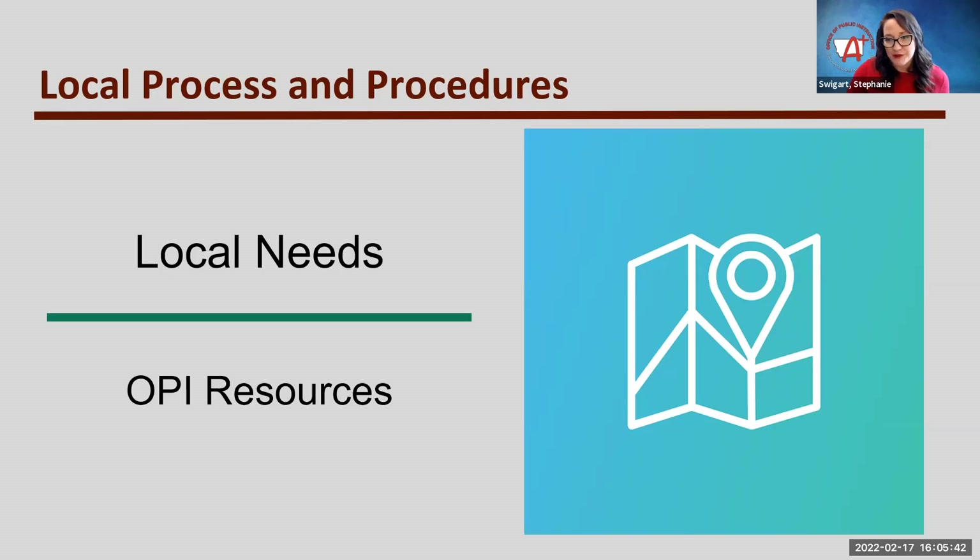We also talked about IMS Global standards and whether a product is certified. IMS Global houses the CASE network and has been doing exciting work with interoperability for student information systems, curricular materials, and how all of our systems talk to each other and how data gets recorded and interacts with curriculum. If a program is certified by IMS Global, that's something we definitely want to consider when reviewing curriculum. That's one of the reasons it ended up as a preferred program feature, as opposed to a required component such as meeting ESSA tiers of evidence per the What Works Clearinghouse.